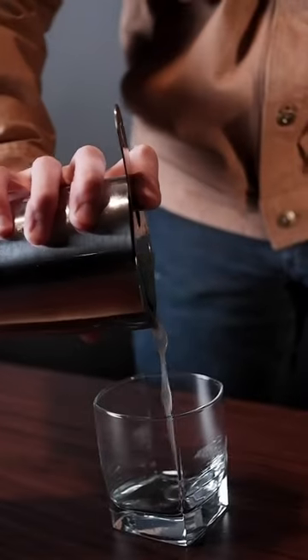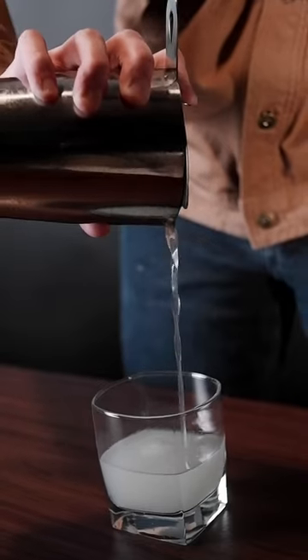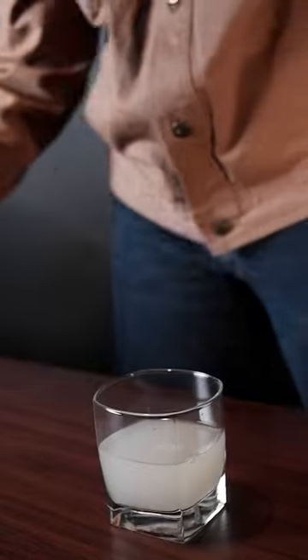This is the wrong type of glass for this type of drink, but it's what I have. You would normally want to chill your glass for this type of drink, however, for the sake of this video, mine is not chilled so you can see it. And you're done. Thanks for watching.